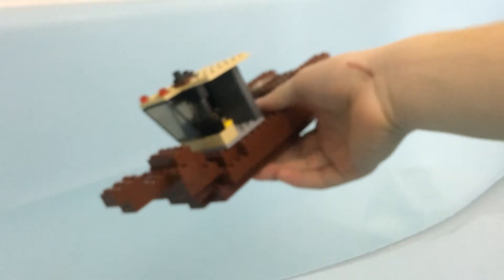This is going to be another Lego boat, so this is the boat right here. Don't ask what this is — I kind of screwed up.